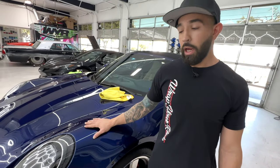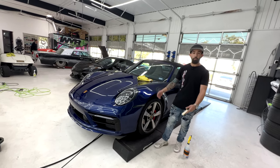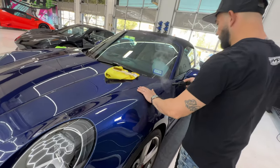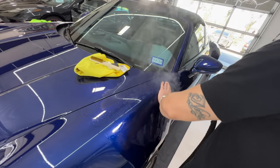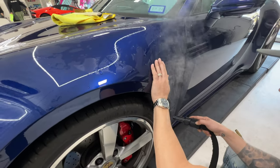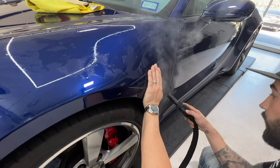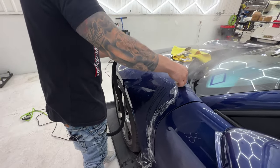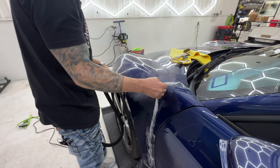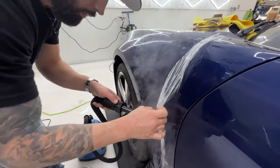This is a $200,000 911 992 Porsche Targa, and we're just demonstrating the power of paint protection film. I'm going to get this all nice and heated up. The reason I like to use steam on removal is it gets it hot enough to where I don't have to worry about paint or anything coming off. I also don't have to worry about adhesive being left behind.